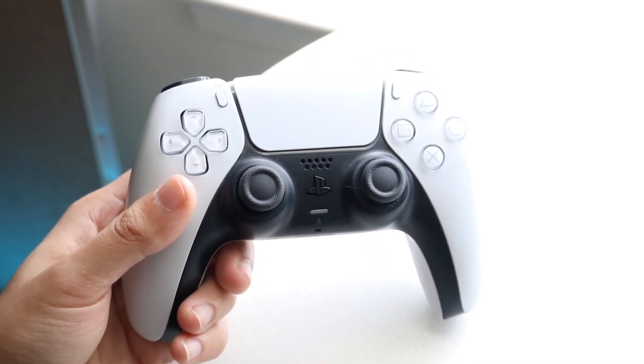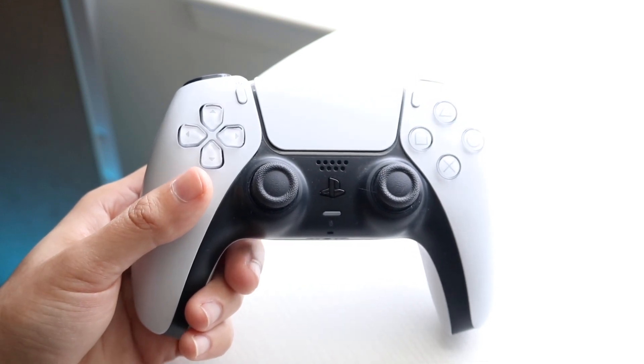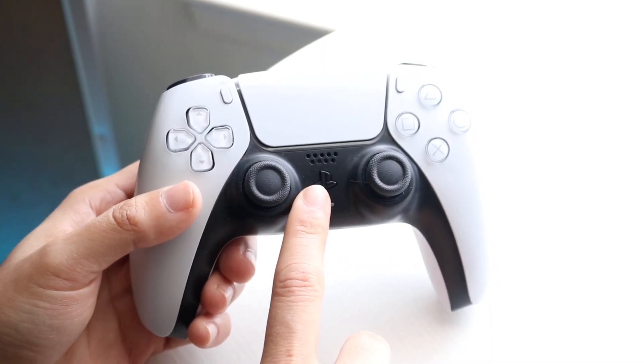Doing this is actually a very basic process. The very first thing you want to do is find your PlayStation Home button on your controller. The PlayStation button is essentially on the front of the controller right here.